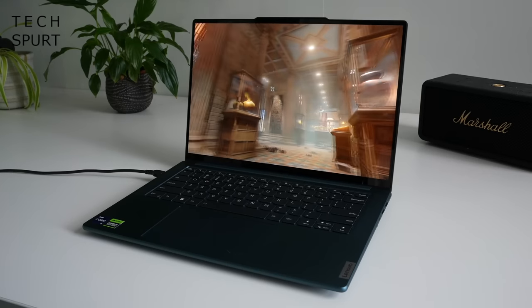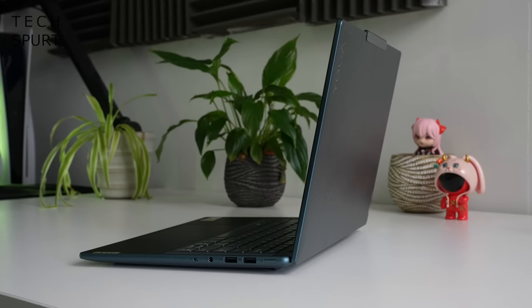That metal chassis has passed 21 military standard A10H durability tests — we're talking drops, vibrations, hot, cold, a bit of humidity. The Yoga Pro 9i is effectively the laptop version of Bear Grylls, except presumably it doesn't drink its own urine.